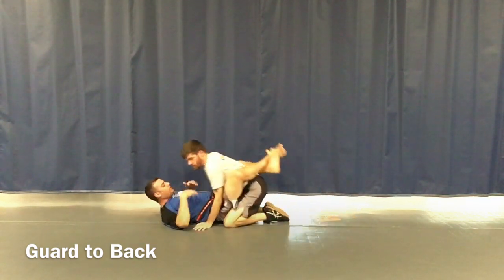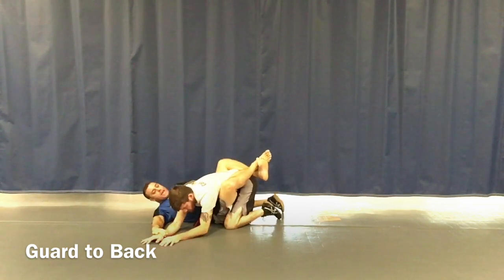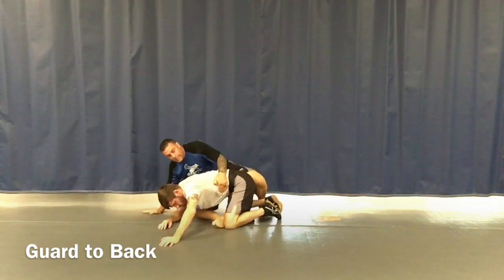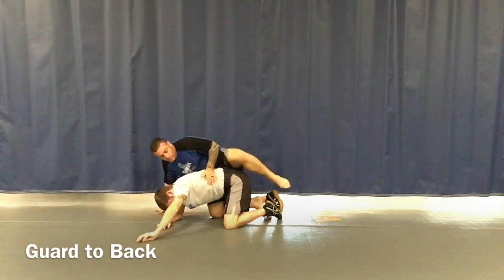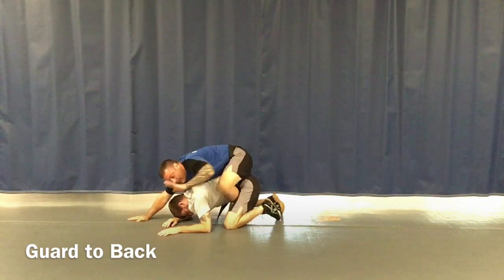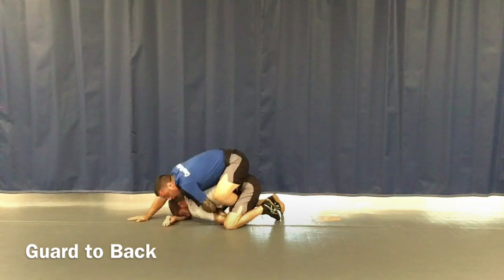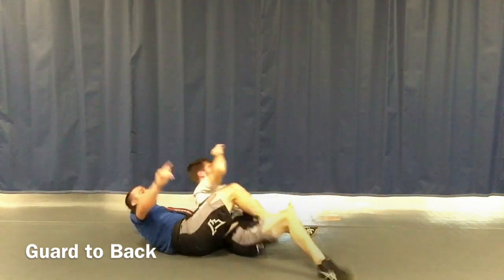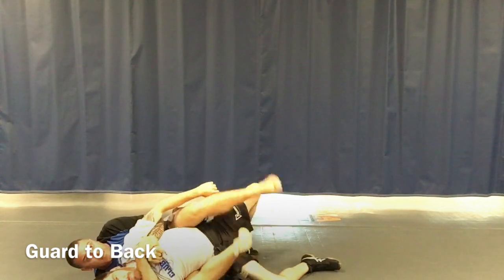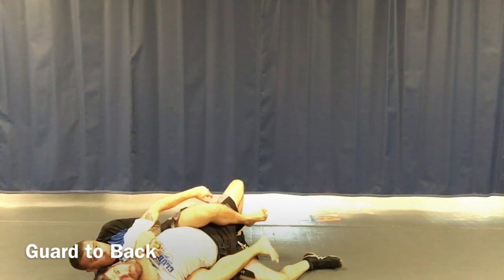We're in the guard, he puts his hands on my belly, I grab one arm and pull him all the way over so his arms touch the mat. I start coming out to the side, hug, post my hand, pull my leg out, put it between his legs. This one comes over the top, his elbows are on the mat, I post my hand, sit on his back, my free hand grabs the wrist by coming under the arm, I pull it in, rotate, and pull. My feet stay hooked around his legs and I get my seatbelt grip — not crossing my feet. This is our seatbelt grip back control.